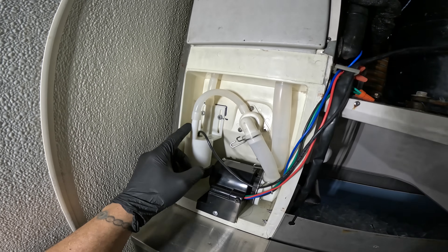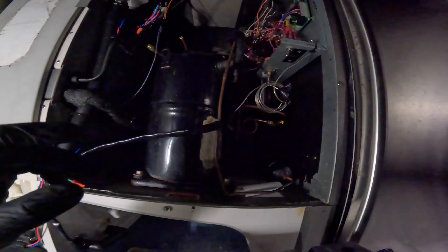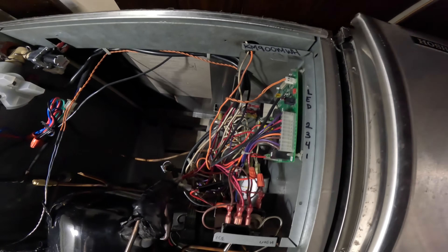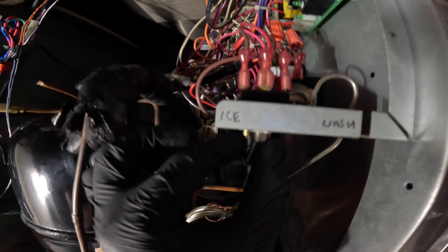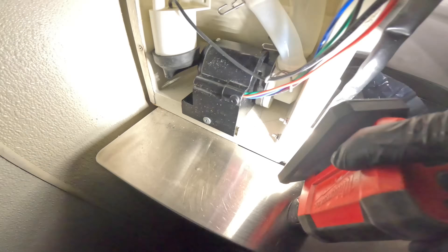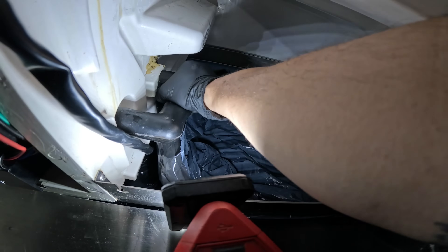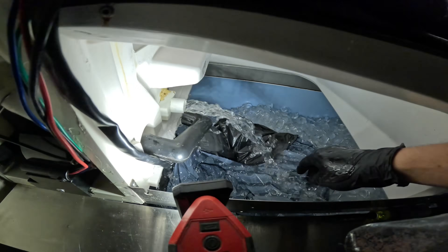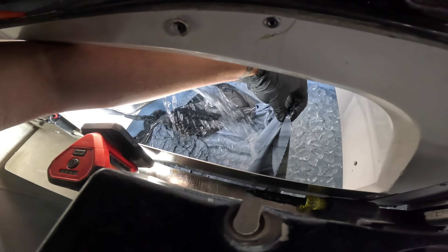Seems simple enough — a couple of tubes, two screws — but be careful because if you pull this apart you're going to flood this place. The switch to the left makes ice, to the right goes into wash mode, and in the middle it's off. Right here is the connection from the tank going into the pump — if you pull this apart the water tank is going to drain. So I got a clean bag in there to drain into the bag. Now that we're fully drained we are ready to begin.